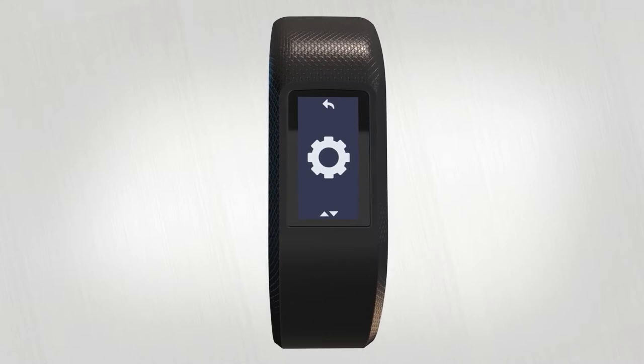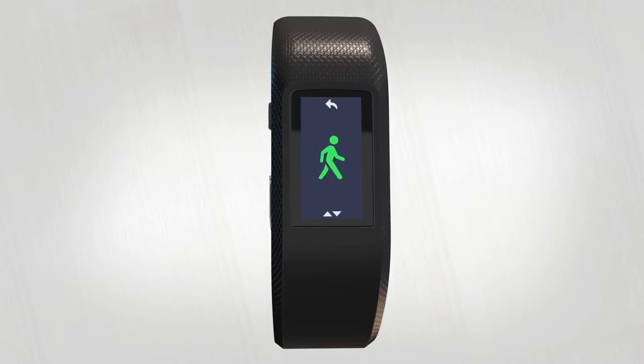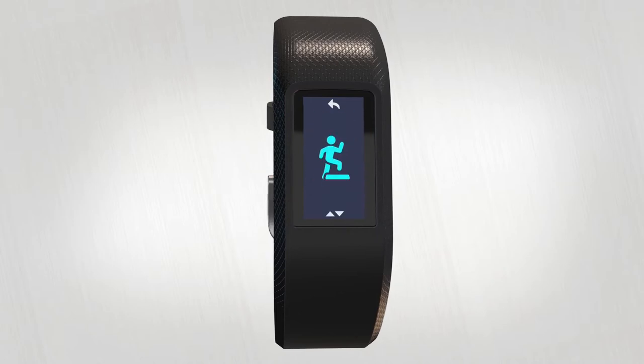To start a timed activity, swipe back to the activity icon and give it a tap. Here you can choose from walk, run, bike, cardio, strength, or other.